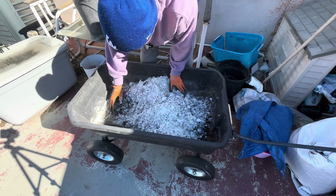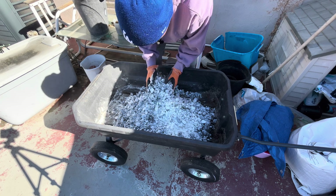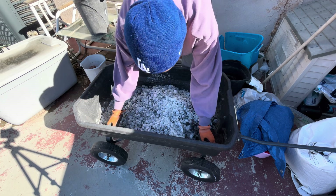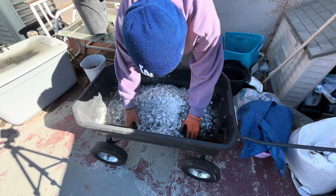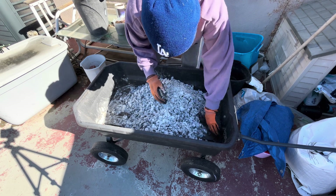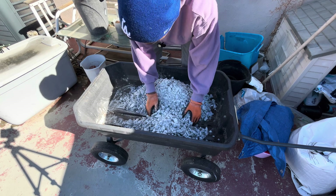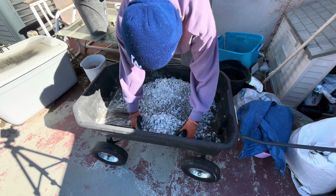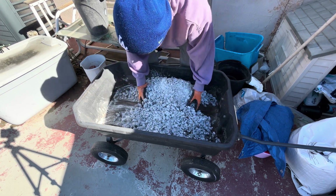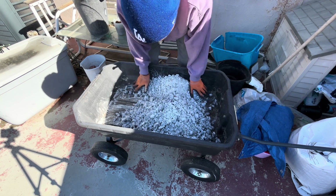I'm mixing five gallons of charcoal to five pounds of old flour, and I'm going to let this sit for two weeks before I use it. We're in the last weeks of January, so it should be good to use. I'm not sure what I'm using it for yet — I'll figure that out later.